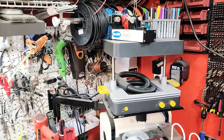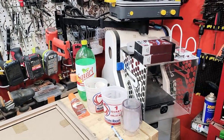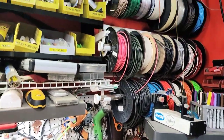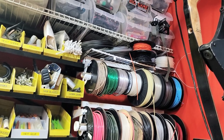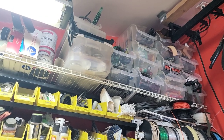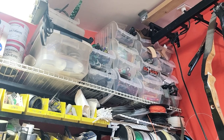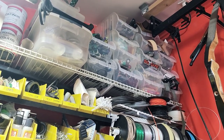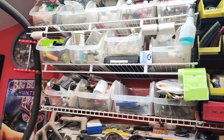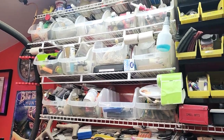Over here you've got a thermoformer, a little mini thermoformer. Here's a 3D printer — it doesn't get a whole lot of use these days, but up here is all the material for the 3D printer. I'm just hitting buttons and trying out this gimbal I have too. All kinds of new stuff, but here's storage, organization, supplies, glue, things like that.